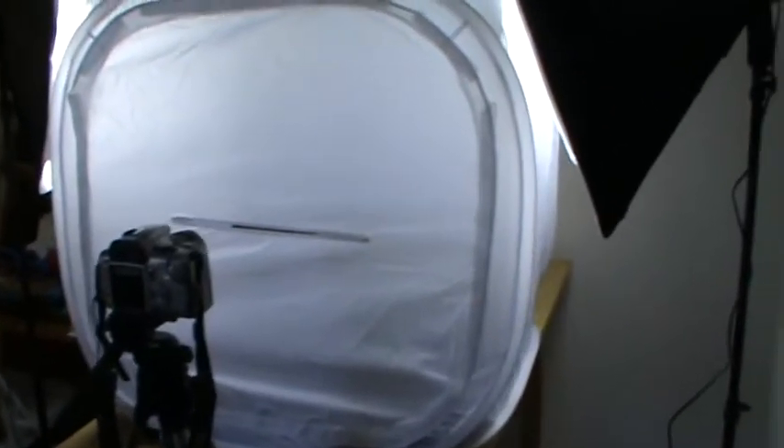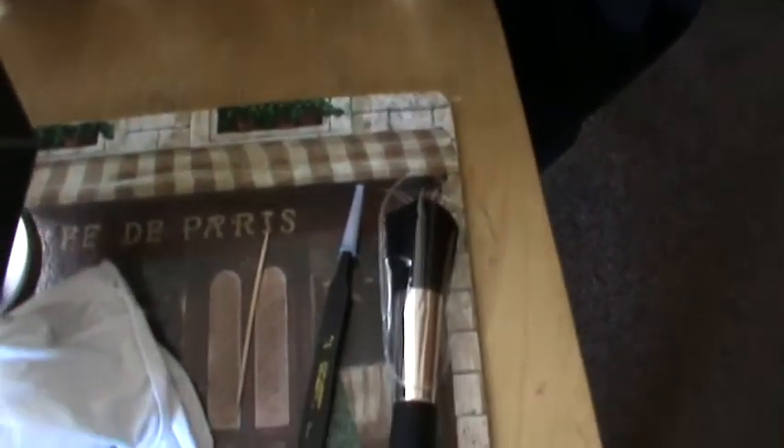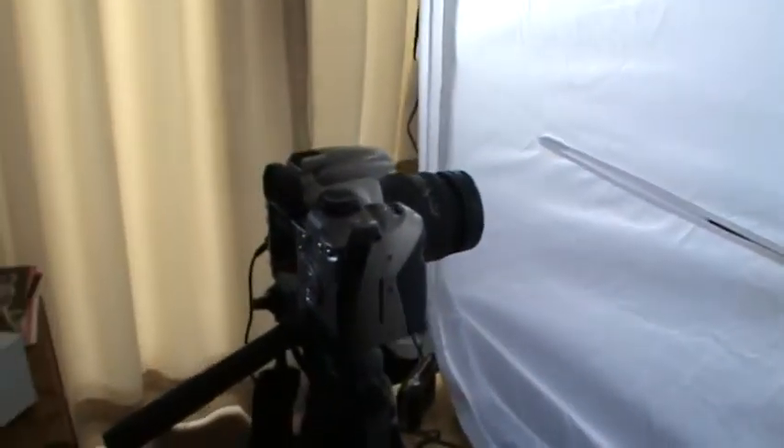Stuff you're going to need if you're going to do this: a pair of white gloves — really handy, you don't want to get fingerprints on your model. We also have one of these blusher brushes, a makeup brush, whatever you want to call it. A pair of broad-nose tweezers and a toothpick. And that's basically the kit — oh, and of course, don't forget the camera.